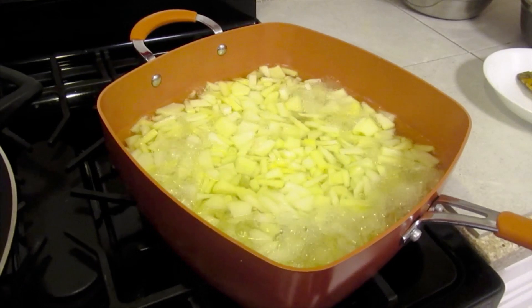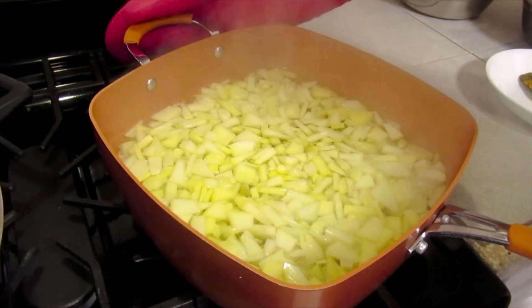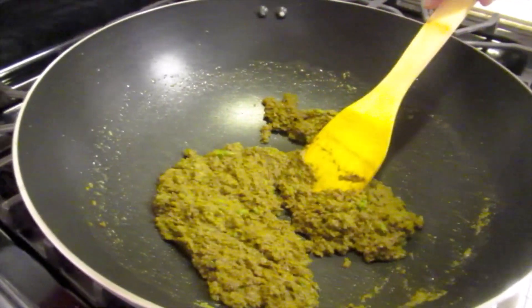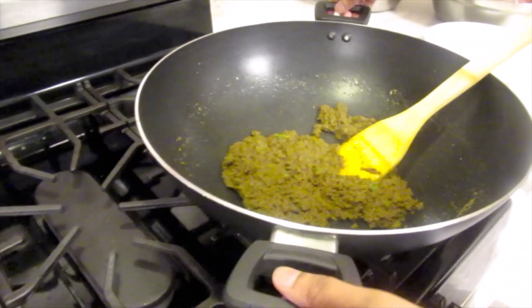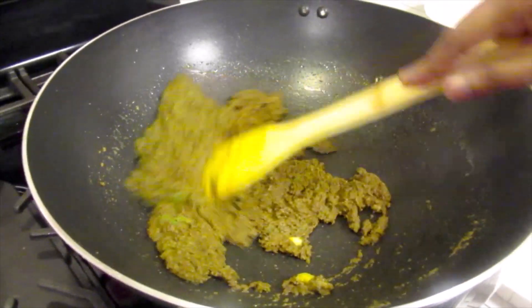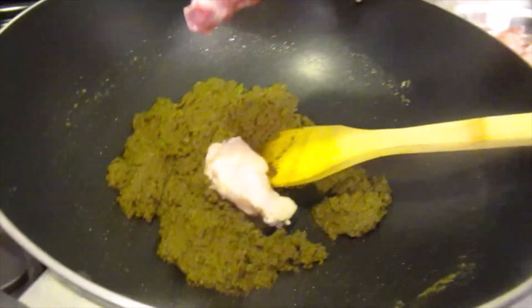That's five minutes for the papaya. I'm going to drain it now. Now I'll move this over to the other burner and we'll add the chicken.